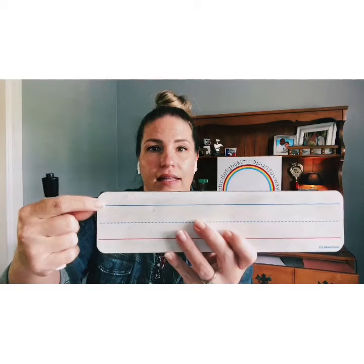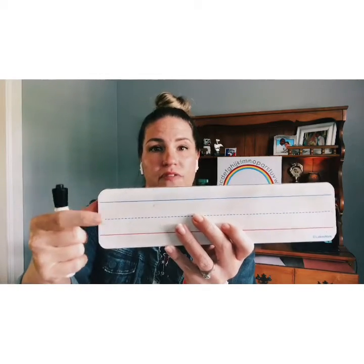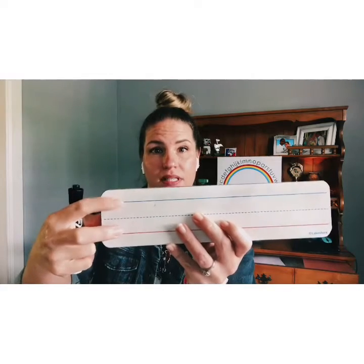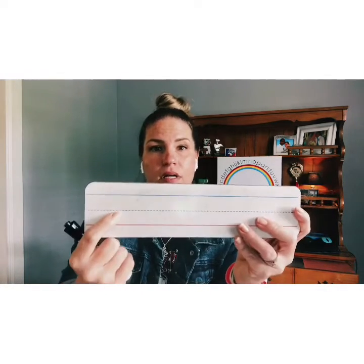Remember, these are our handwriting lines: this is our headline, this is our midline, and this is our baseline. If it's a short letter, it's not going to go above the midline — it'll stay between these two lines. If it's a tall letter, it'll go all the way up to the headline. And if it's a letter with a tail, it will go below the baseline.